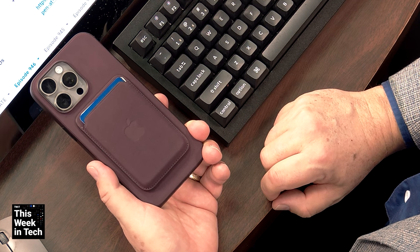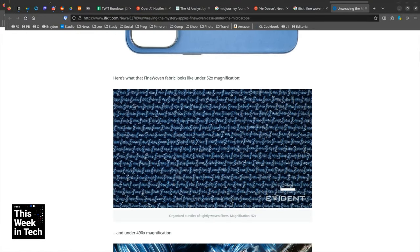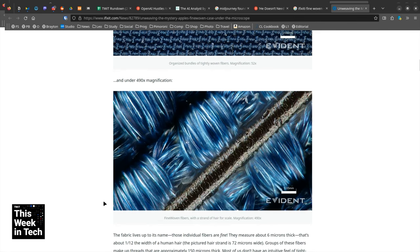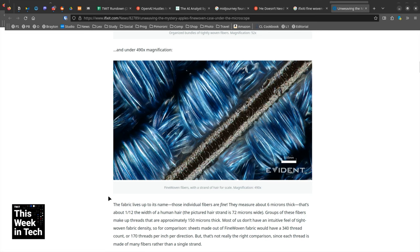iFixit had an interesting microscopic teardown of the fine-woven case. Let me show you — it's a pretty wild picture. The fibers in this are one-twelfth the size of a human hair. Under 52x magnification you can see each strand is composed of many strands, kind of like rope filament. That black thing is a human hair. The nylon filaments are one-twelfth the size of human hair — six microns — woven together to make ropes about twice as big as a human hair.